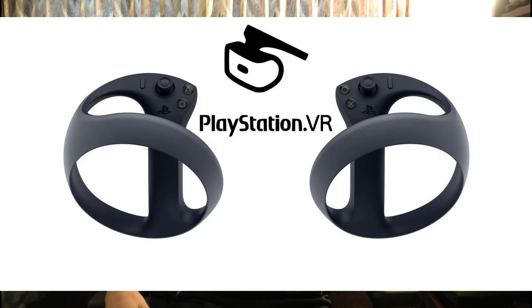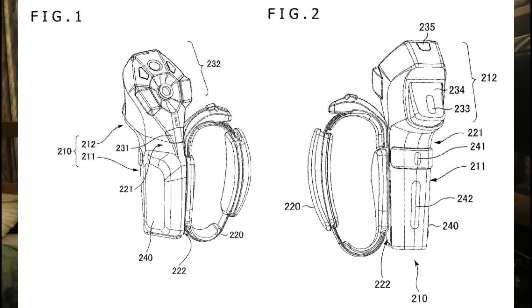A couple years back we saw a patent for what looked like their new finger-tracked controller, which looked kind of reminiscent of the Knuckles controller — with a very similar layout for the band that goes around your hand. They also showed the placement of fingers on the controller, as well as what looked like IR sensors for tracking.